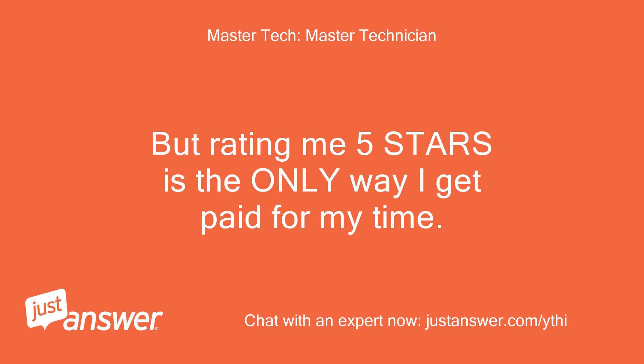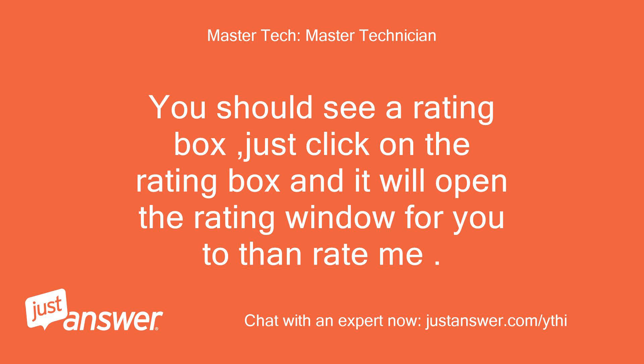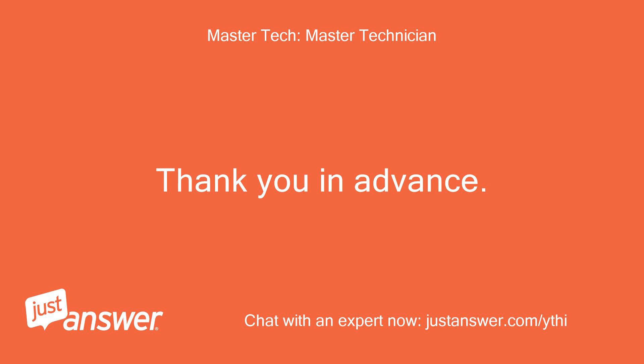But rating me 5 stars is the only way I get paid for my time. I do not get compensated until you rate me. You should see a rating box — just click on it and it will open the rating window for you to rate me. Thank you in advance. Woody.